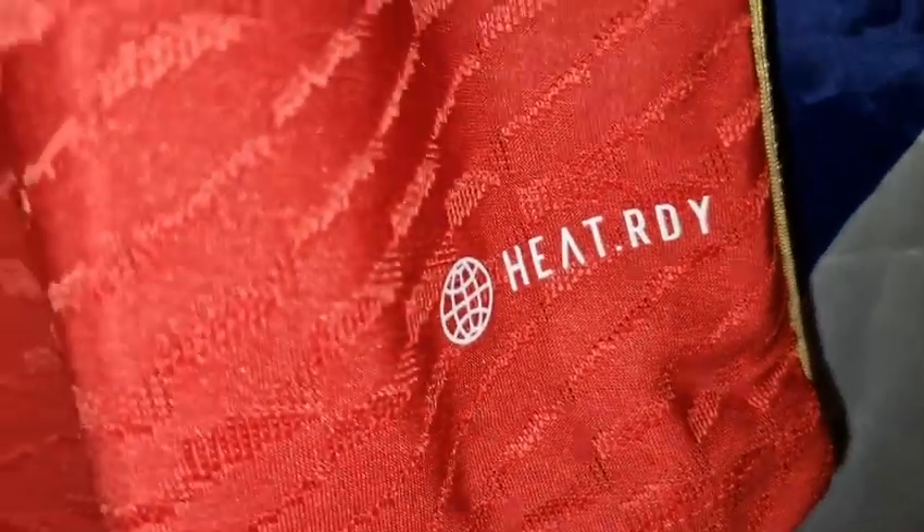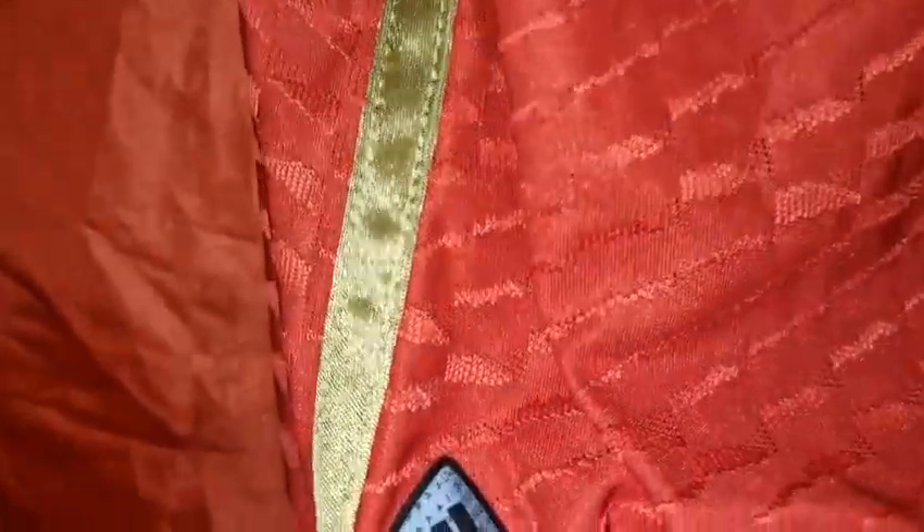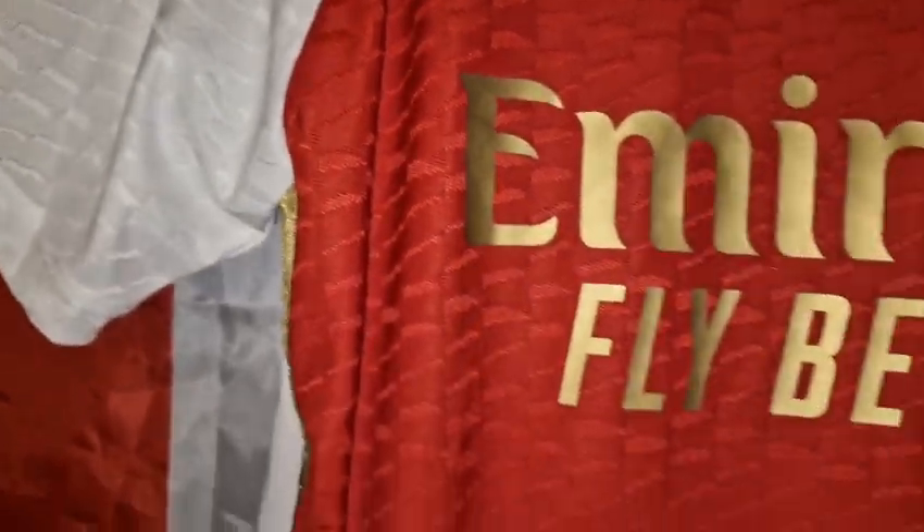Back to the front — I meant to show you these: the front part heat pressed on, and there's the authentic 23 badge which has also been heat pressed on. Let's look at the material — it's a very nice, very airy material. Look at those holes — very breathable, even better than the Manchester United one.